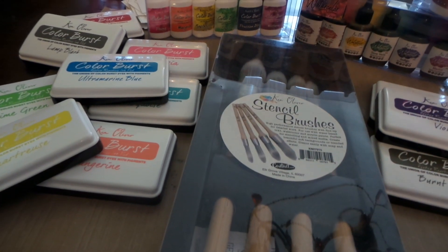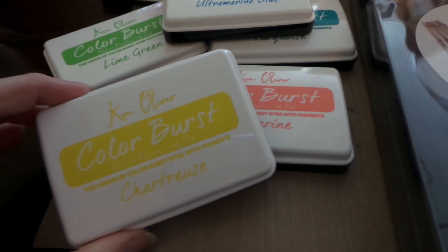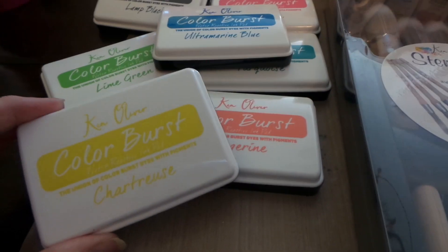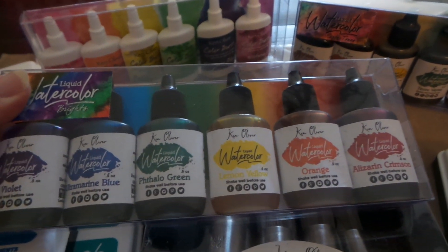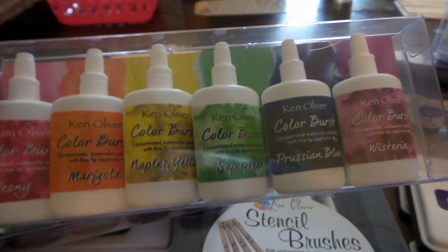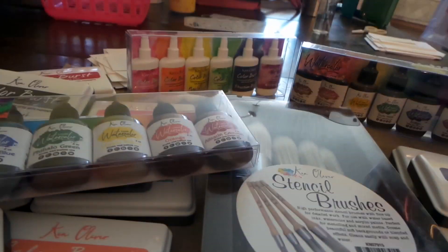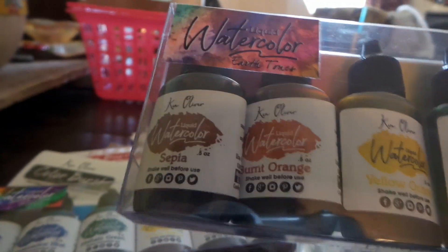My friend and I are going to be working on these today. We've got I think every color of his new inks — they're gorgeous. And then he sent some liquid watercolor in brights, the Color Burst.